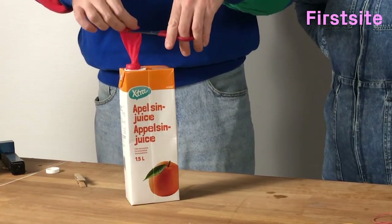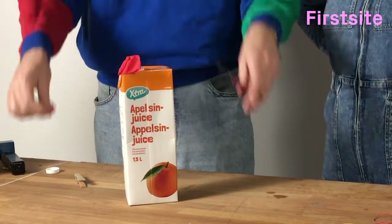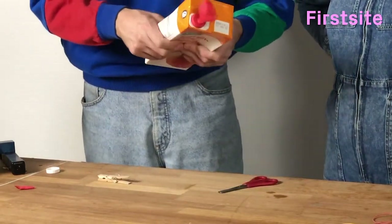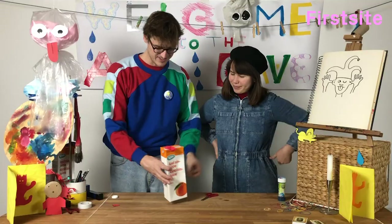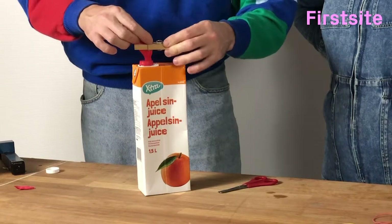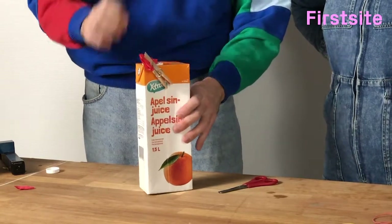Slip the top off the balloon. It might have a sound already. Yeah. And then you can adjust the tone with a peg. You might have to play around a little bit to get just the sound you want.